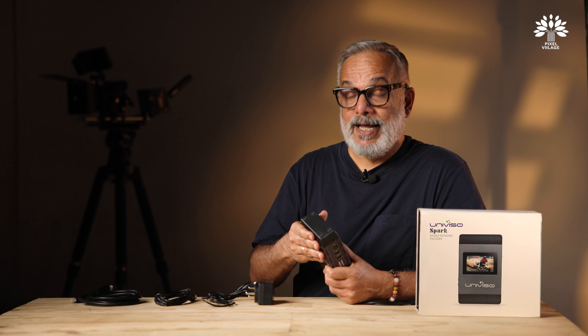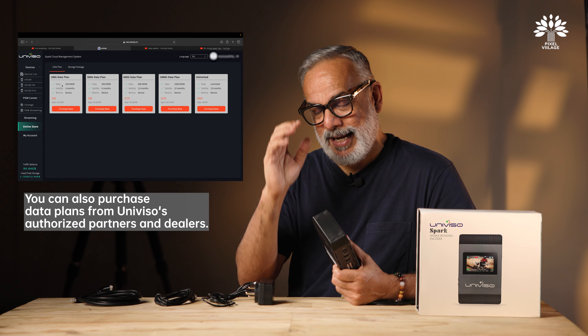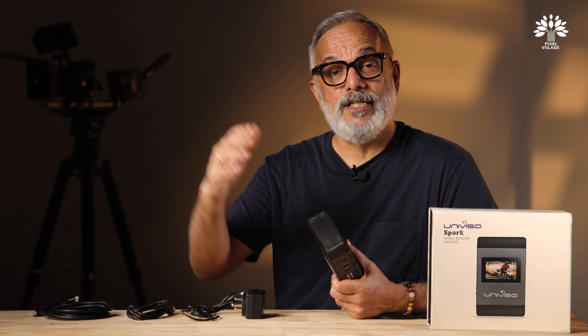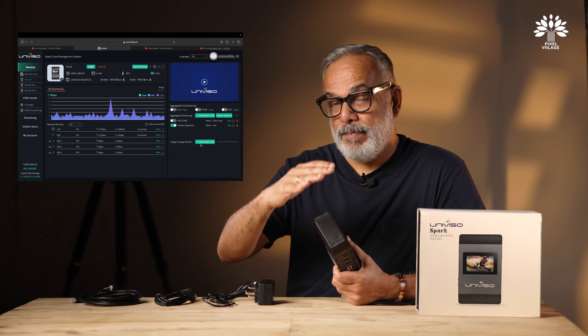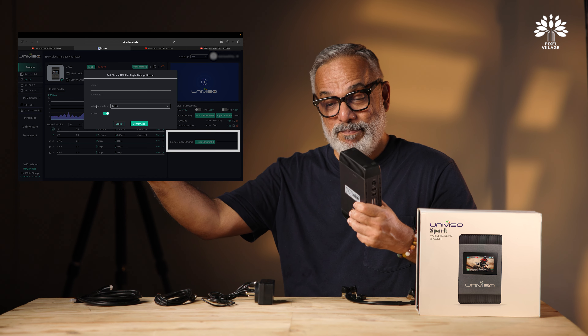Streaming setup is a breeze. You can add up to four different streaming schemes, each capable of holding multiple streaming URLs, and at any given time you can stream to up to four destinations simultaneously. When you purchase this device in India, you get a one-year 600 GB free subscription for the iMux bonding service. Once you exhaust the 600 GB or the one-year period, you'll need to renew — which is easy to do directly from within the interface.